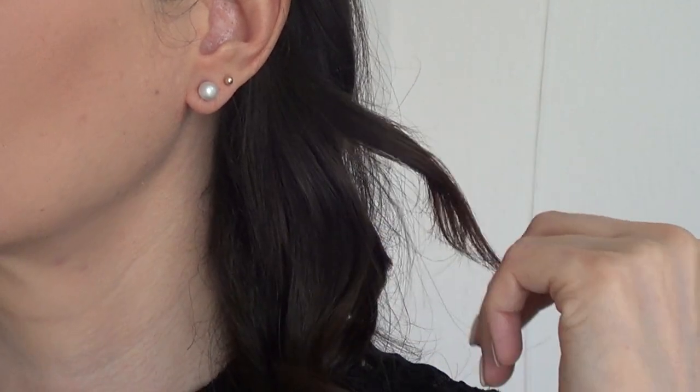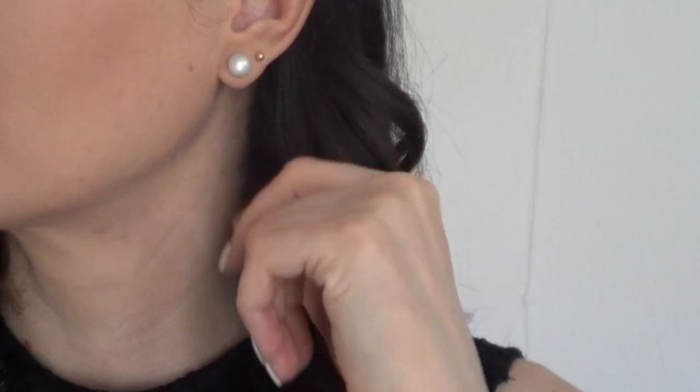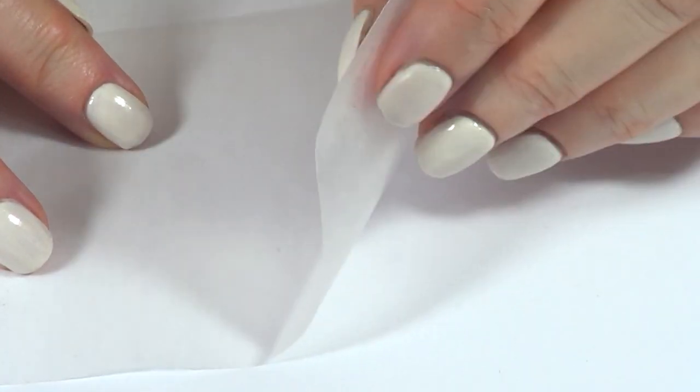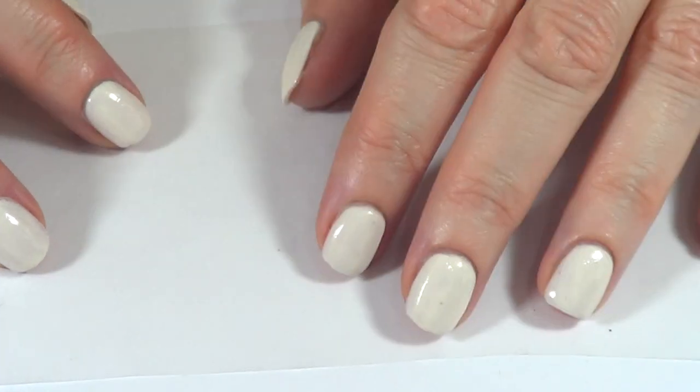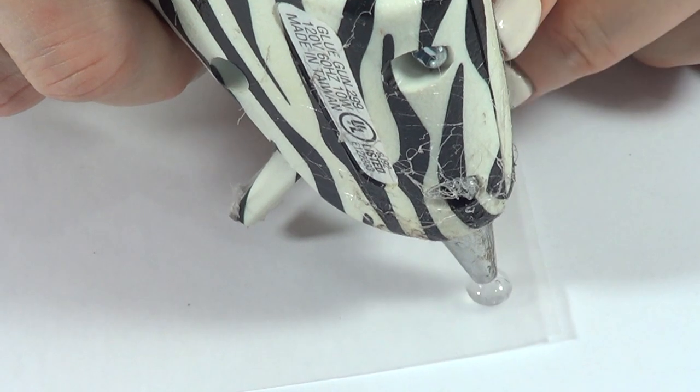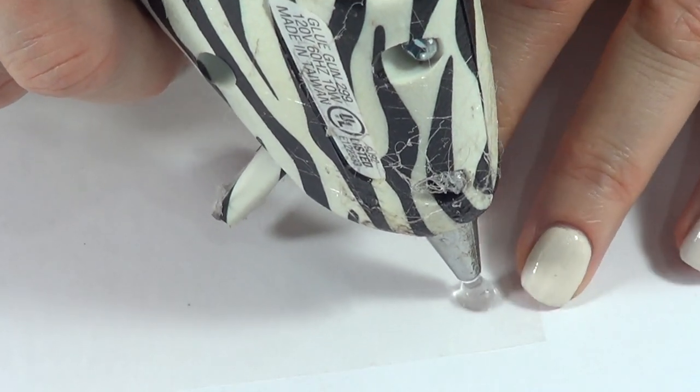Hey guys, it's Bernie! Today we're going to be making these half pearl stud earrings. This one couldn't be easier. I'm going to be using wax paper, placing the softest part on top. As far as my glue gun goes, I'm just going to squeeze the hot glue and then just release.